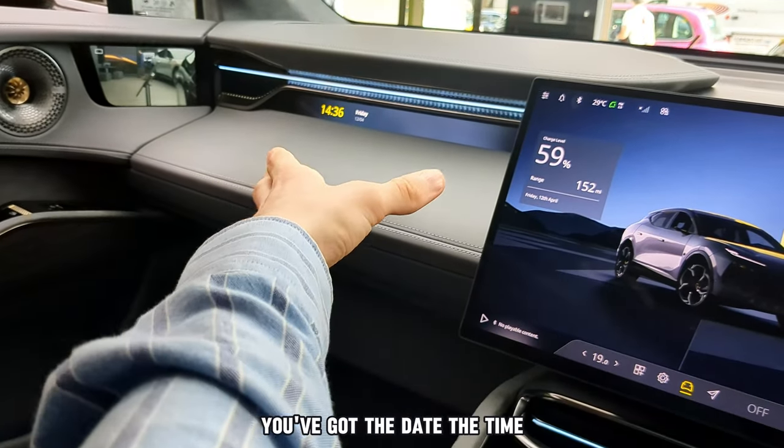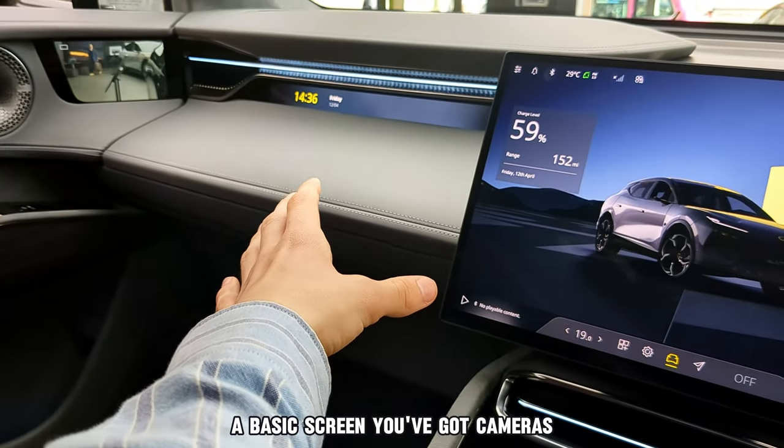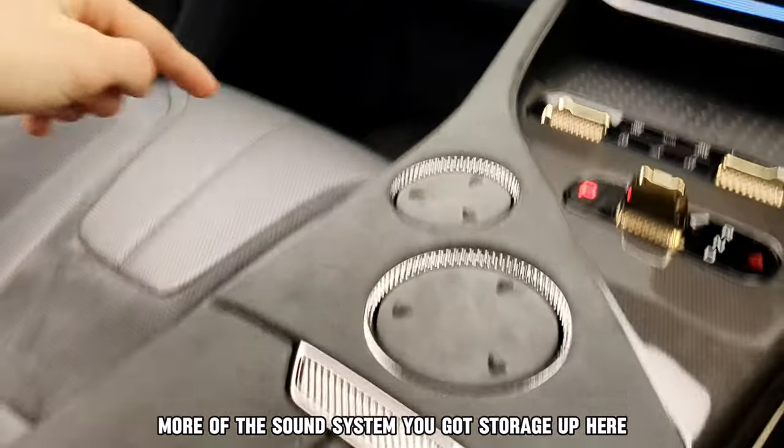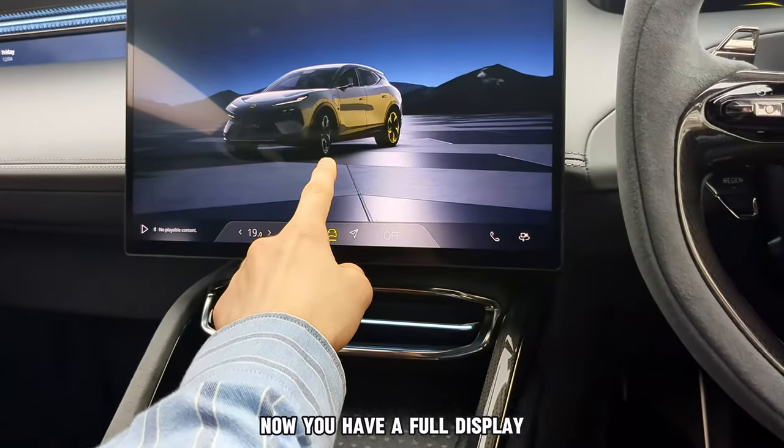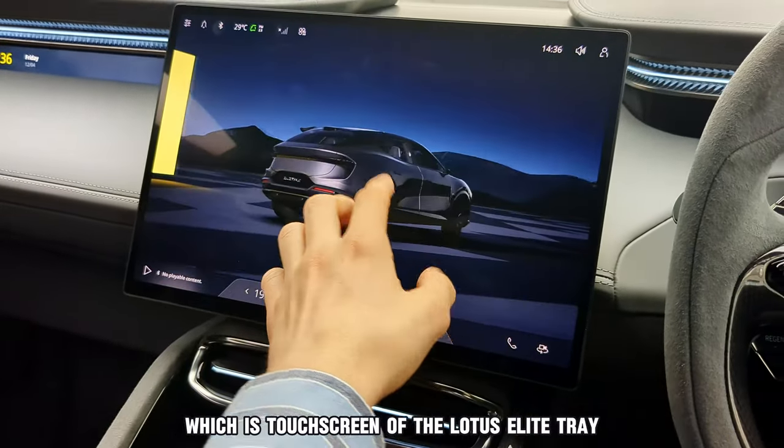It has reverse, neutral and drive, and two cup holders with a light strip. For the passenger, you've got the date, the time, and a basic screen. You've got cameras, more of the sound system, and storage up here. There's also a full touchscreen display.